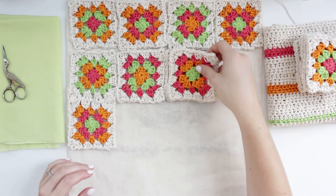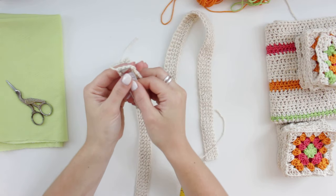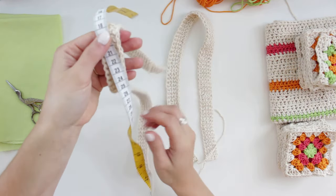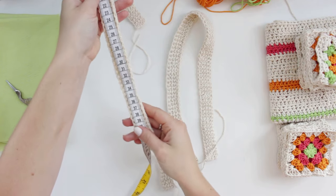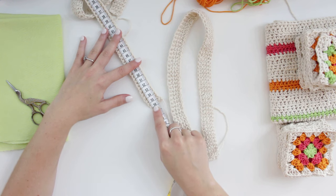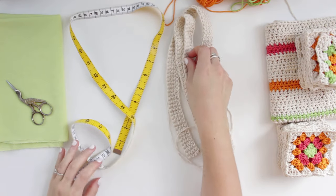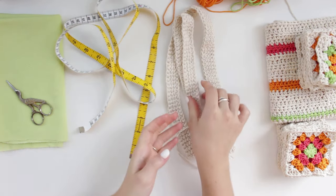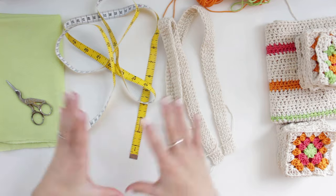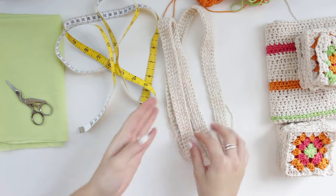Now I'll show how I create the straps, and then we'll start joining all pieces together. Measuring the strap without pulling, the sizing for my strap is 56 centimeters, around 22 inches. I've done 84 rows for the strap. I'm going to show the pattern in orange so you can see it clearly, since the cream yarn blends with my table.